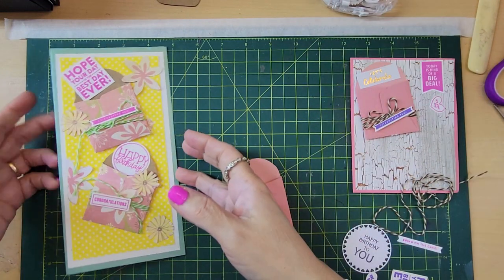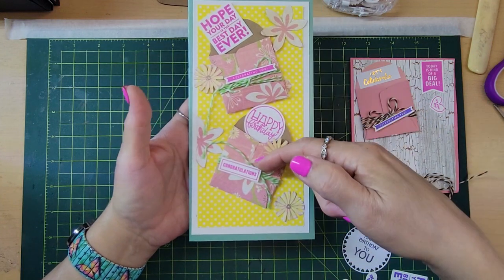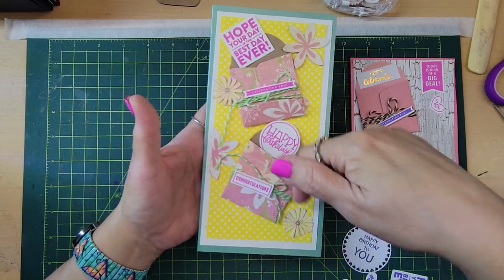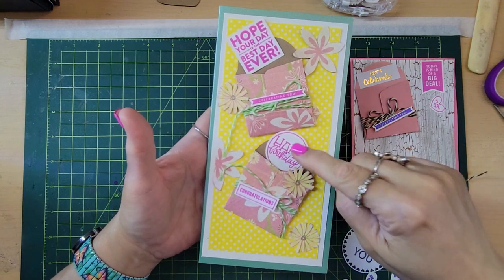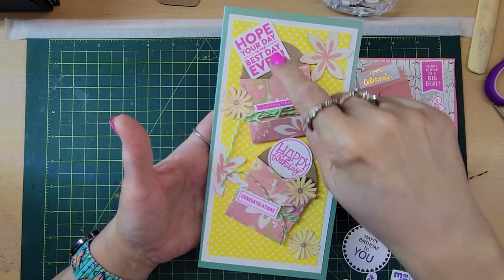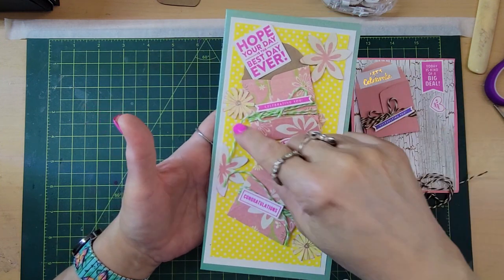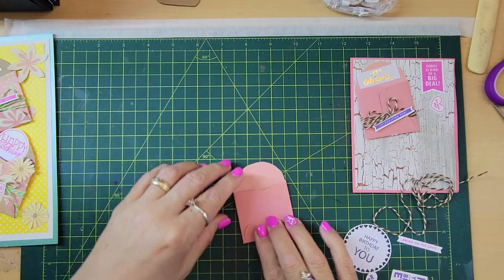Yes, this is a sample — two little envelopes wrapped in a little twine, and then little sentiments of 'happy birthday' all around with little flowers. We're going to make something similar here.